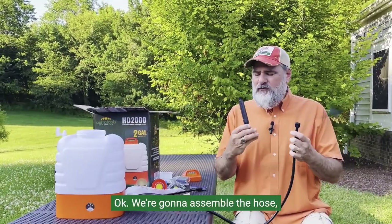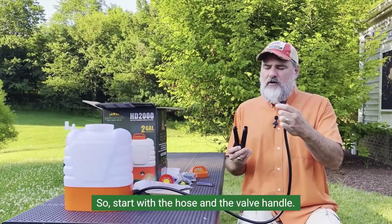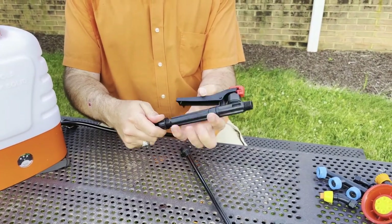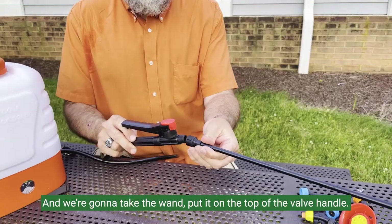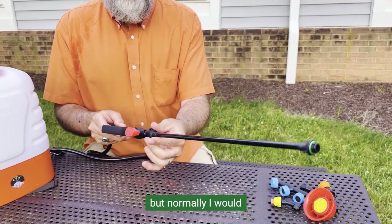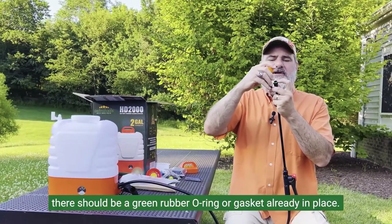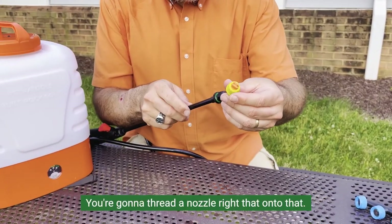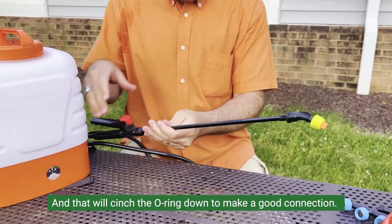We're going to assemble the hose, the valve handle, the wand, and a nozzle together. Start with the hose and the valve handle — thread those together like so. Then take the wand and put it on top of the valve handle. Normally I would use plumber's tape on these threads, but I skipped it just to save time for this video. At the top there should be a green rubber o-ring or gasket already in place. Thread a nozzle right down onto that, finger tight, and that'll cinch the o-ring down to make a good connection.